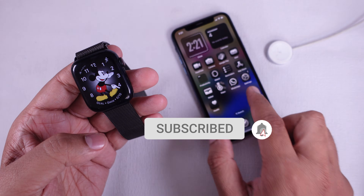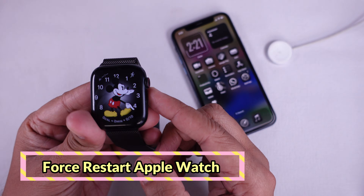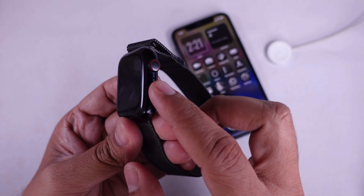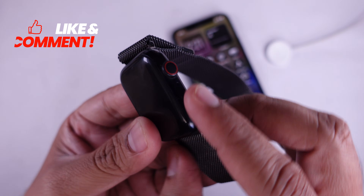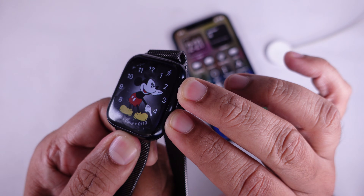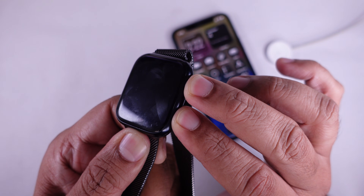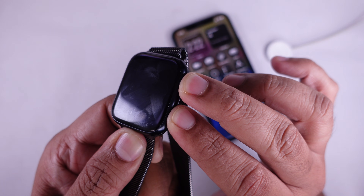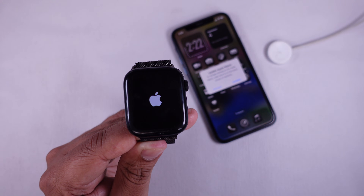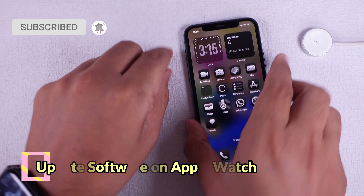Solution one is force restart your Apple Watch. The first thing to try is a force restart. Press and hold the side button and the Digital Crown at the same time, and keep holding them for about 10 seconds until you see the Apple logo on your watch screen. This can clear minor software glitches that may be causing the screen to freeze.